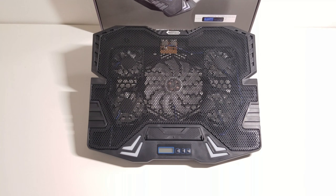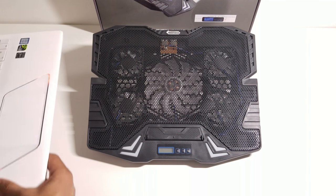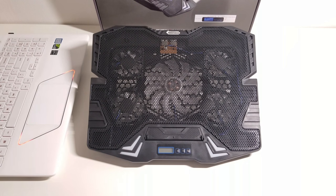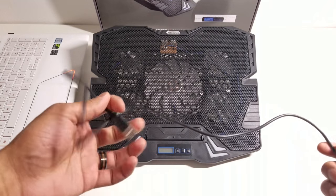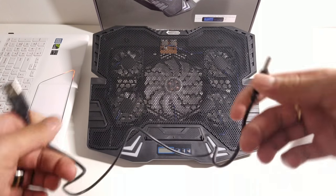Alright, so let's go ahead and power this thing up and see how everything works. I'm going to be using my gaming laptop which is the Samsung Odyssey Storm White Edition to power it up and test everything out. Included in this box you will also get the USB cable — it's USB to USB.